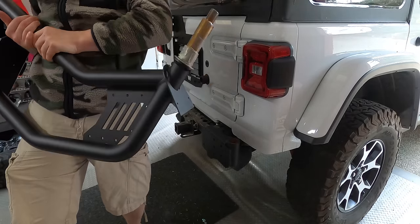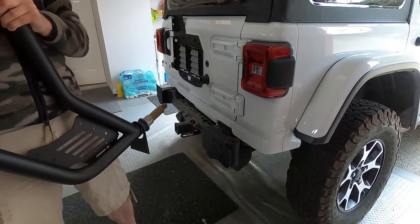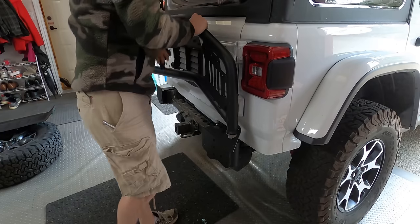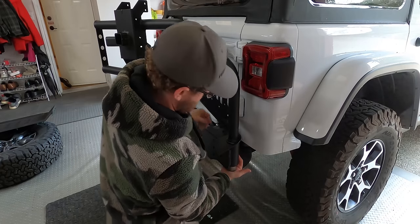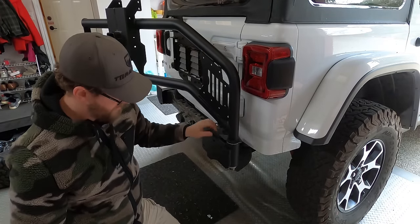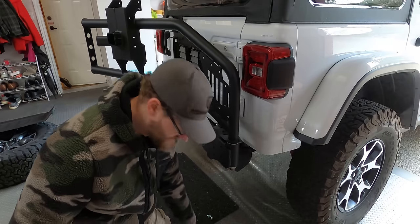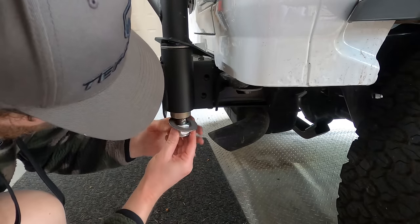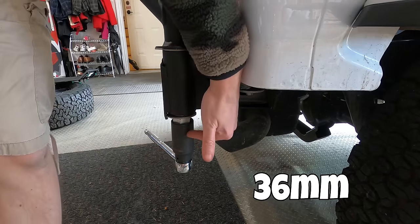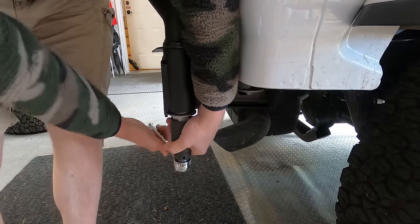We thoroughly greased these sleeves and the end of the tire carrier and popped it into place. There's a huge nut and a big washer — and grease all over my hands. This just happens to be the same nut size as a wheel hub nut on the front of the JKs, which I'm assuming is the same as the JLs. So I was able to use that socket, which helps immensely doing this up.